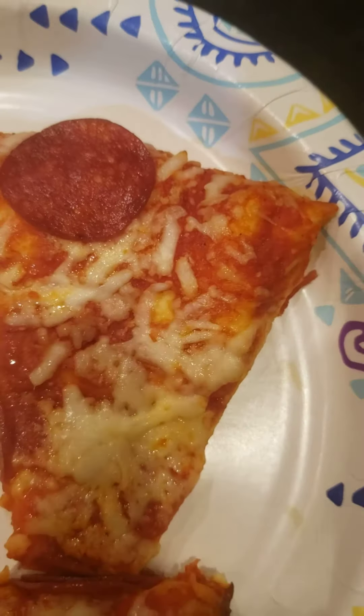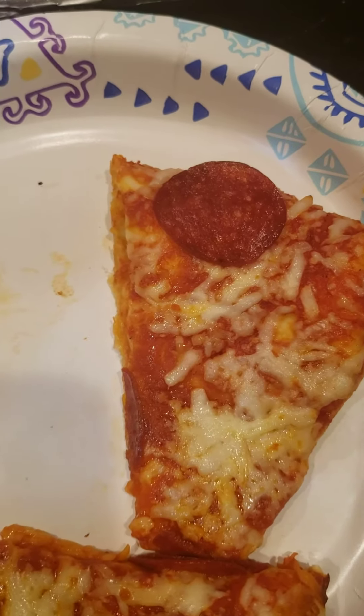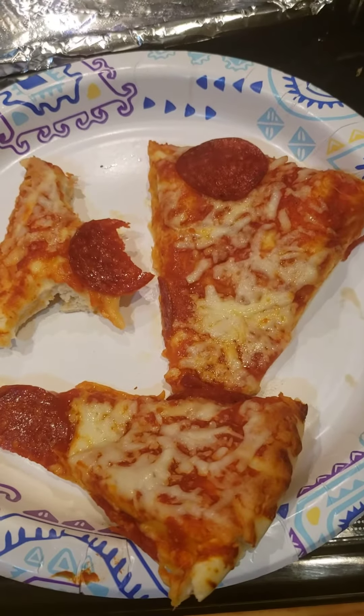Yeah guys, this is some really good pizza. I love the sauce too, it has a really good flavor. Alright guys, hope you enjoyed the video, take care.